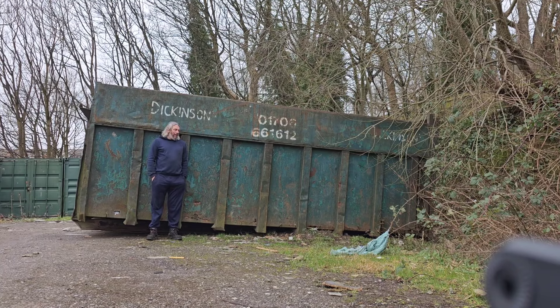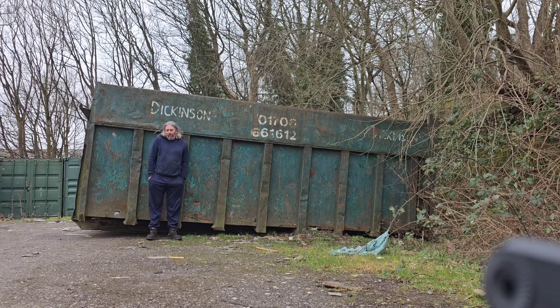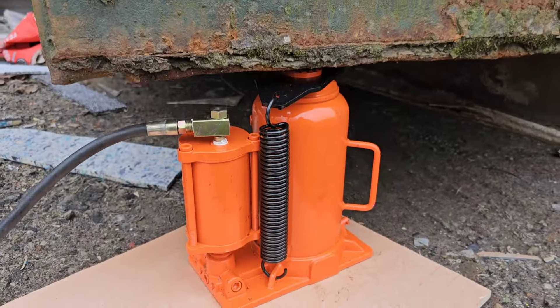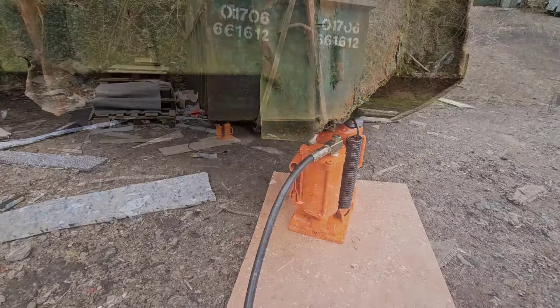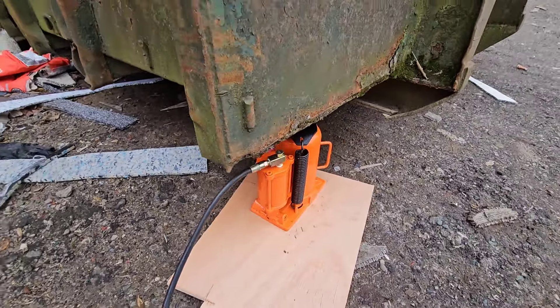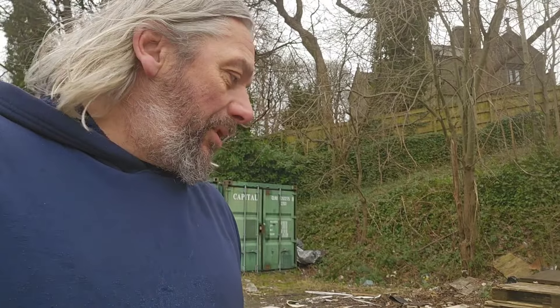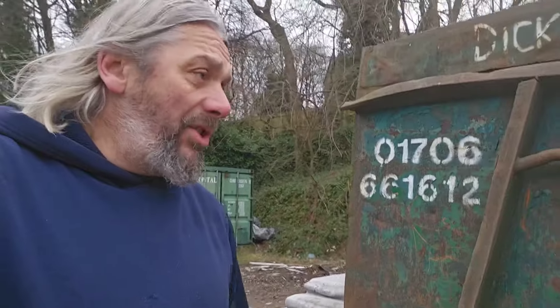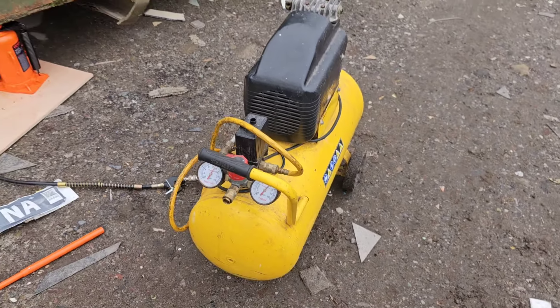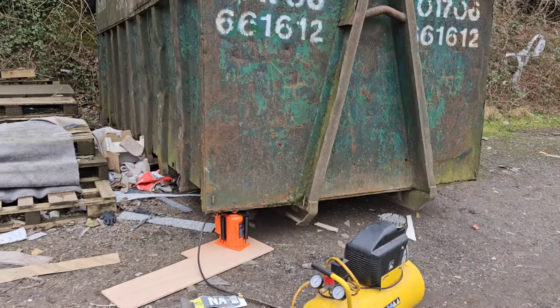Will it be able to lift this? I mean, after all, this is a very big skip indeed. It's not one of those that gets dragged about by one of those dinky seven-and-a-half tonners. No, this is a full sized metal container of crap. As you can see, it only just about fits underneath here. And the piece of wood here isn't, as you might think, to displace the weight — I have a sneaky suspicion that that weight might break it. No, it's to stop the bottom side of the jack from getting dirty. It's not even a particularly big compressor. So, let's find out.